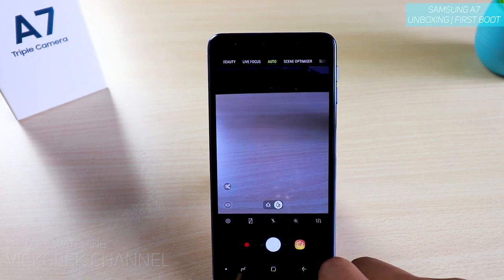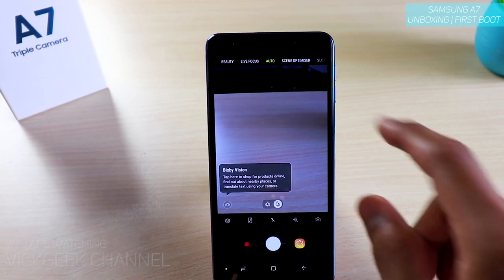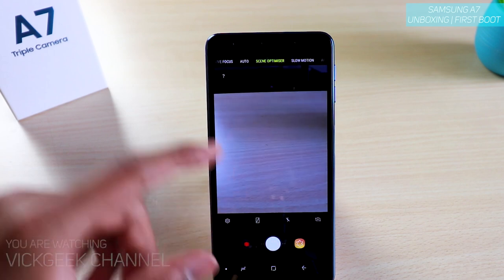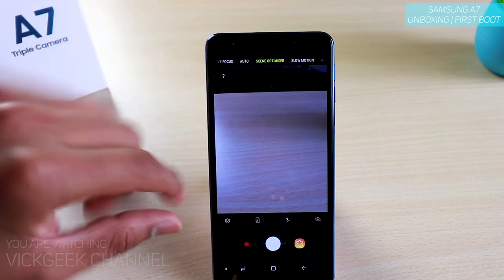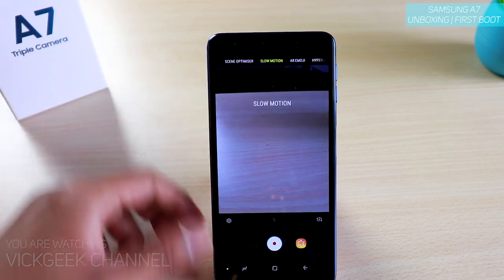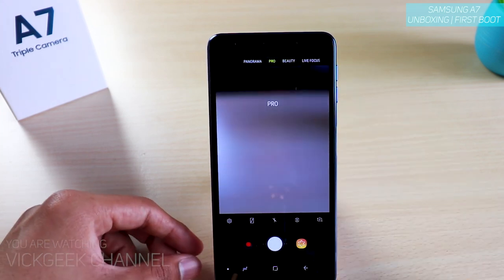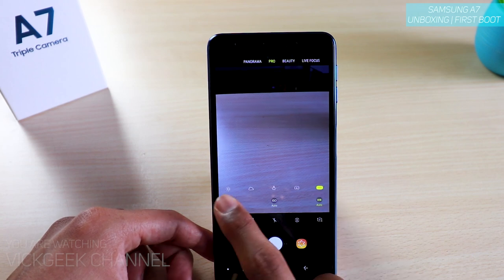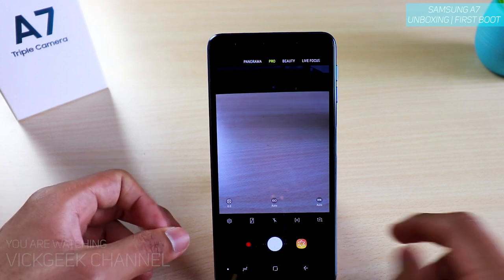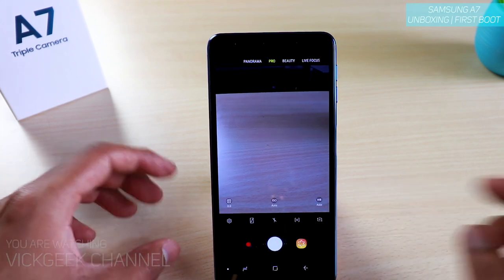There's the Bixby Vision here, waiting to recognize subjects. If you want to move to pro mode — let's see if it has one. There's also the Scene Optimizer, which recognizes what scene it is and boosts accordingly — just like an AI feature on other devices. There's also Slow Motion, AR Emoji, and Hyperlapse — some cool features from Samsung. Inside the pro mode there is ISO, white balance, exposure change, and metering method. That's it — no shutter speed or other controls, just the basic stuff. Still, there is exposure control and metering method.